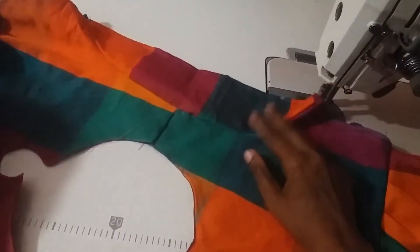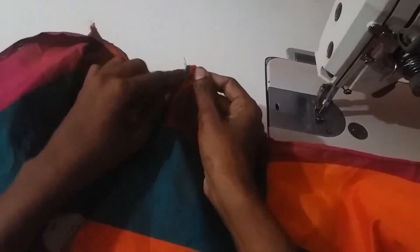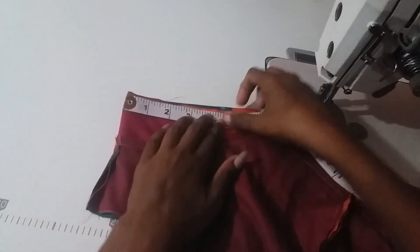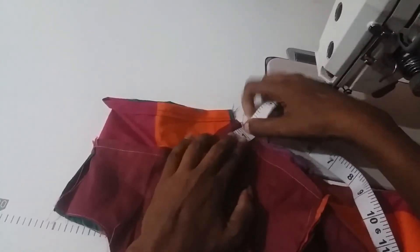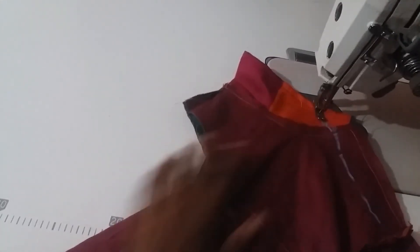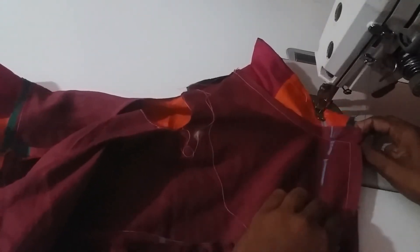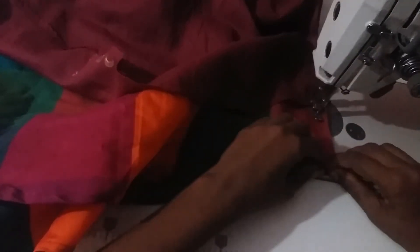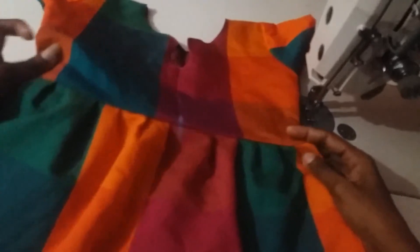Now I will mark the back, side joint, and the sleeve of the suit. Now we are going to start with 4 range. We are going to start with the backstitch.